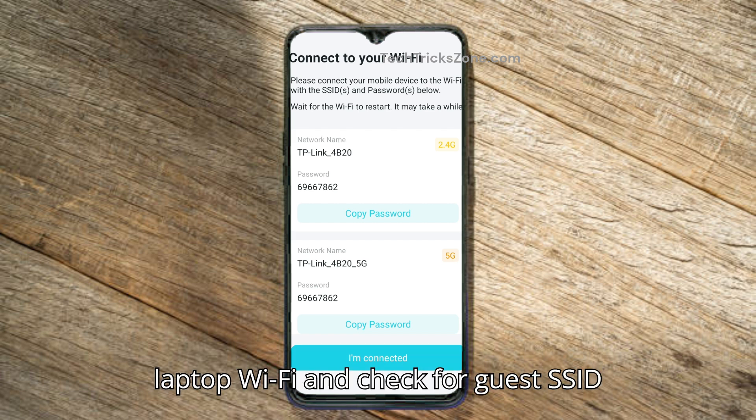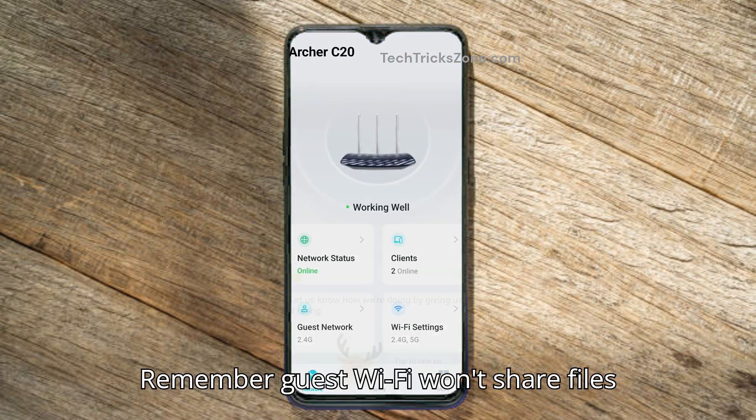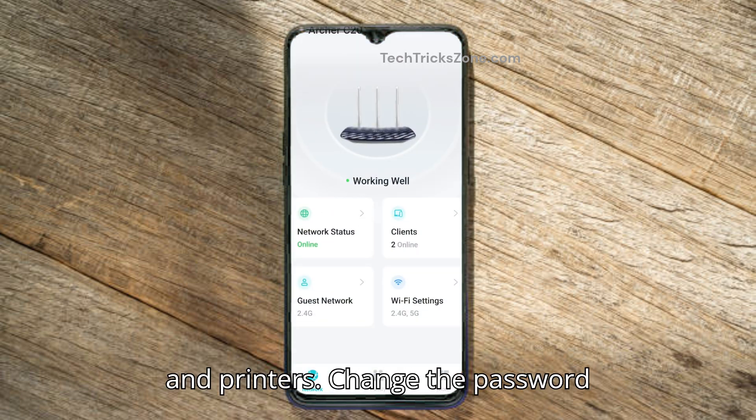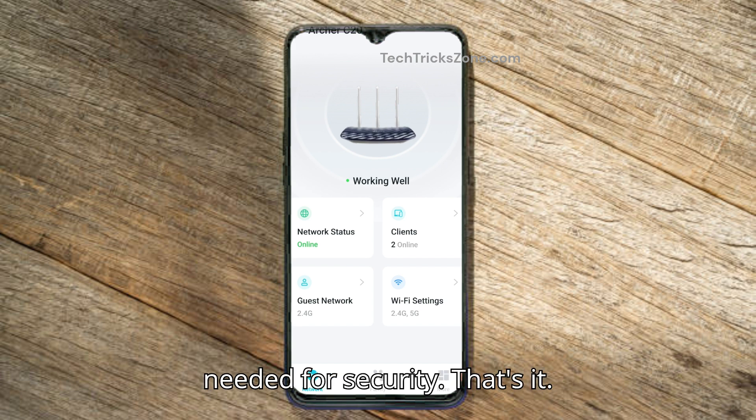Go to your mobile or laptop Wi-Fi and check for the guest SSID name. Remember, guest Wi-Fi won't share files and printers. Change the password every few months, and disable it when not needed for security.